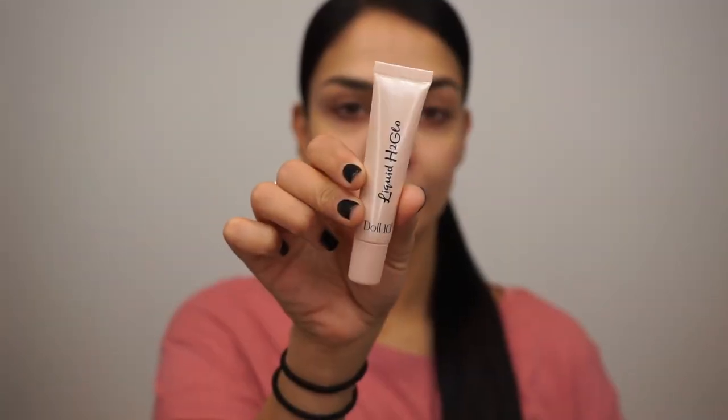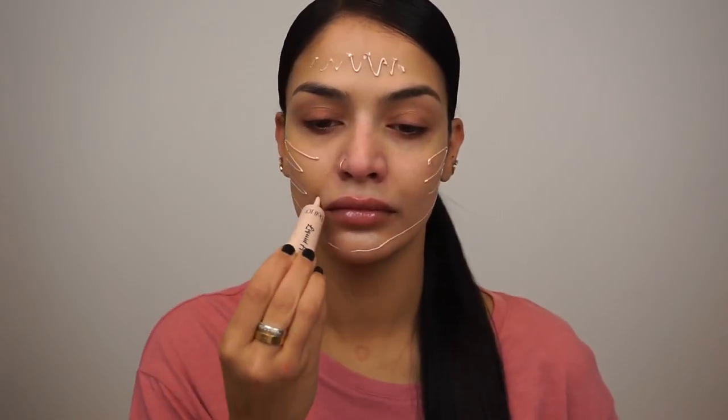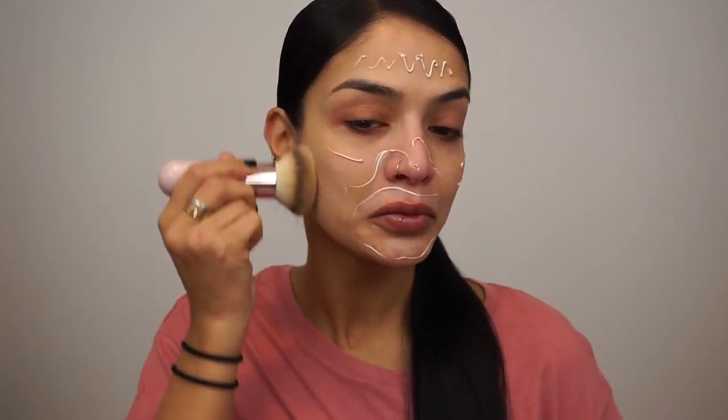So the first thing I'm going to do is go in with this Joah Beauty Blur Activator Primer and apply this all over my face to blur out any pores and smooth out my skin. Then I'm going in with the Doll 10 Beauty Liquid H2 Glow Serum. This is actually like a liquid highlighter, and I'm just applying this all over my face for a nice, radiant glow underneath my foundation.